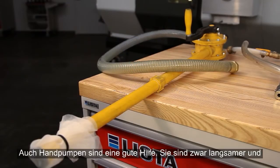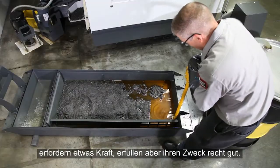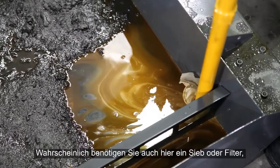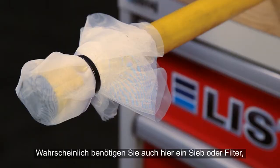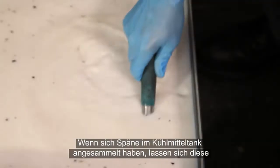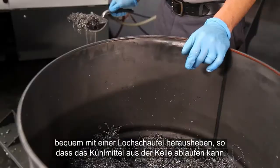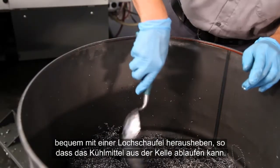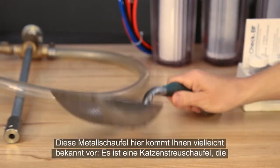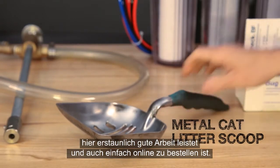Manual pumps can also be used. They are slower and take some effort, but do a good job of emptying everything in the tank. You'll probably need a screen or filter for these manual pumps too, since they will get clogged by chips. When chips accumulate in your coolant tank, a perforated metal scoop can be used to lift them out easily while letting the coolant drain off. This sturdy cat litter scoop works surprisingly well, and they are easy to find online.